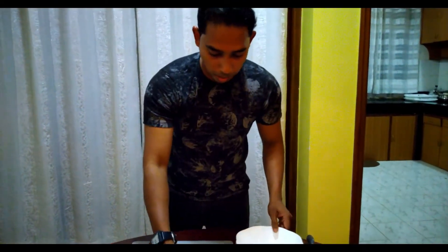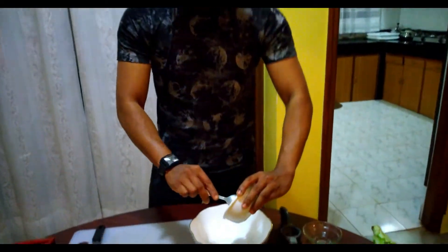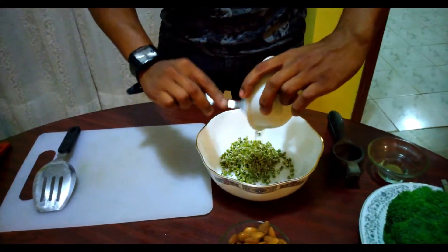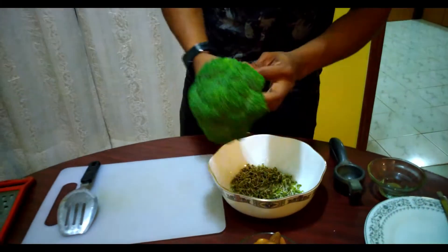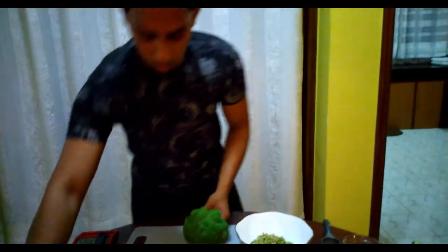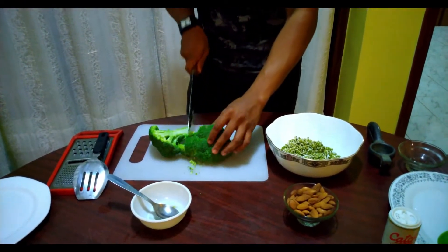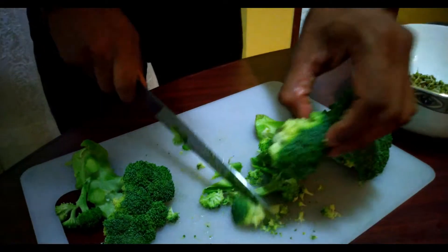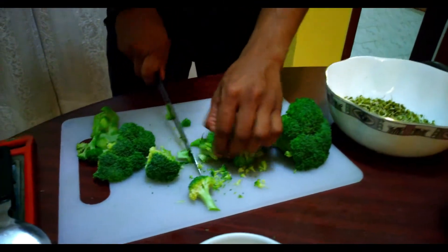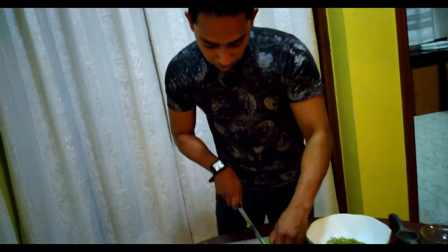So what I'm going to do is take these sprouted beans. Now what I'm going to do is chop this broccoli. I'm going to chop it — fine chopped. This piece is the piece we will add in the salad. I have cut it.